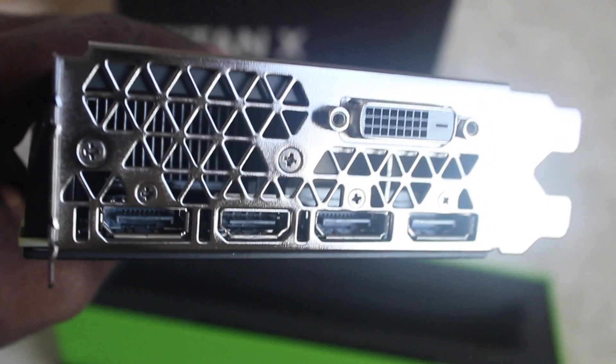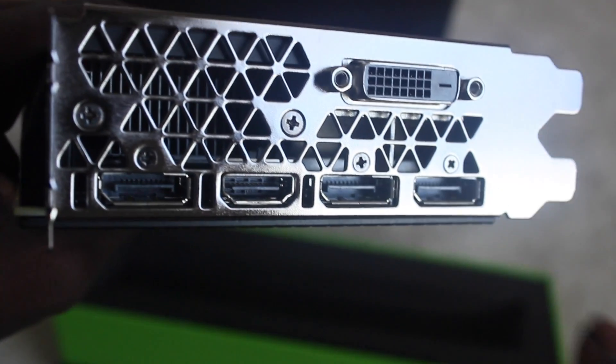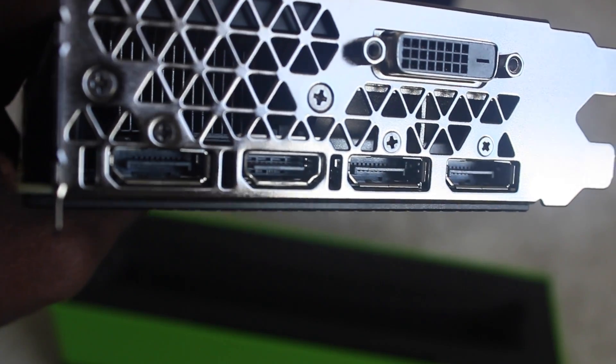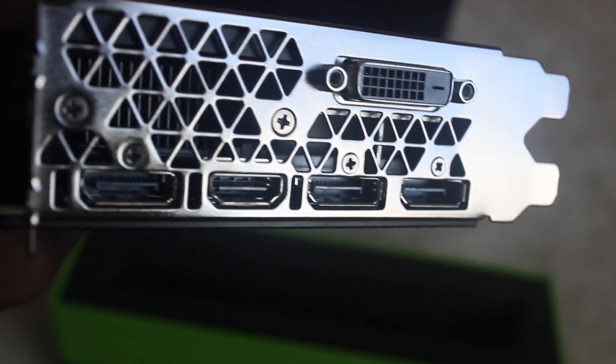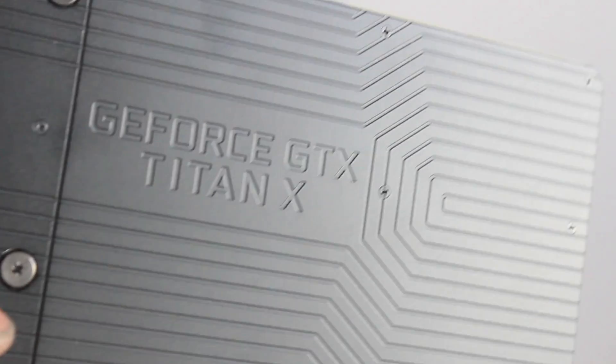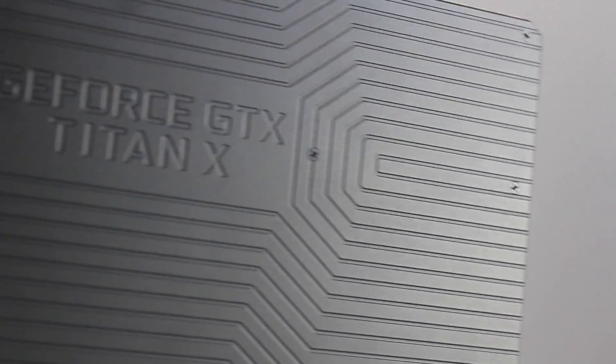Setting this down for a minute — here are all the inputs. Same as before: DVI, HDMI, mini DisplayPort. Same design, same kind of inputs as the GTX 1080. Here's the faceplate of the Titan X.